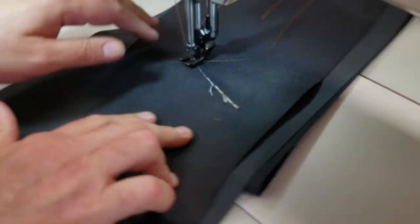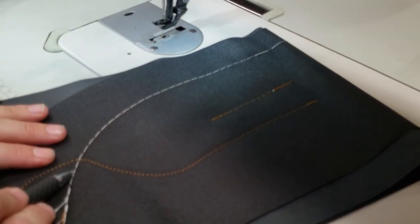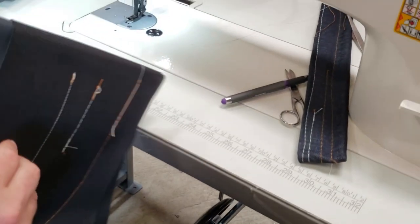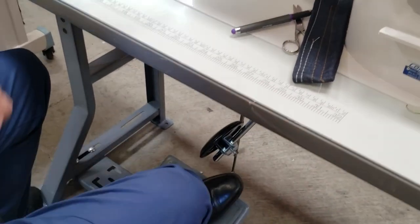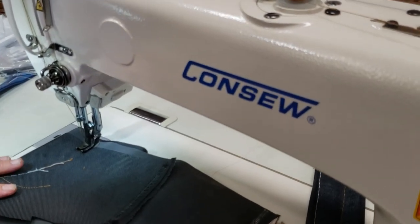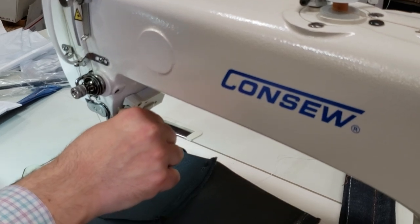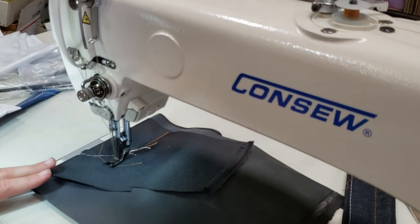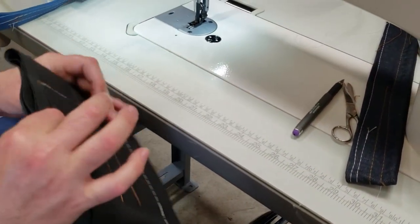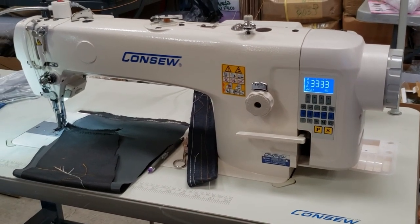So this is number eight here and this is number two right here. I'm going to take this one, two, three, four layers and make it one eighth. Everything is done automatically — even if you want to come forward, press your hand right here and go back and come front. Look at that beautiful stitching. By the way, you can go up to size 24 needle on this one. Currently using 135 by 17.